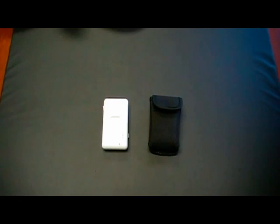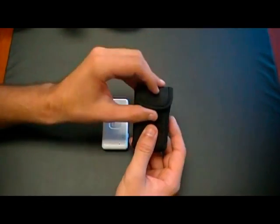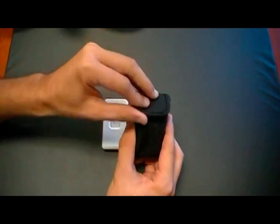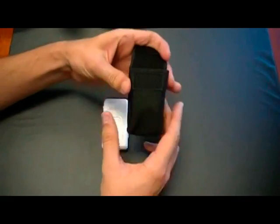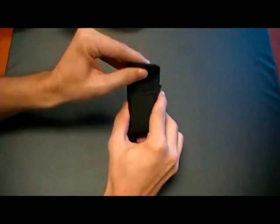The carrying case for the TR203 is constructed out of a durable ballistic nylon material. It has a Velcro flap at the cover for opening and closing. To insert the device, you open the cover, take the unit, push it into the pouch, and close the cover.